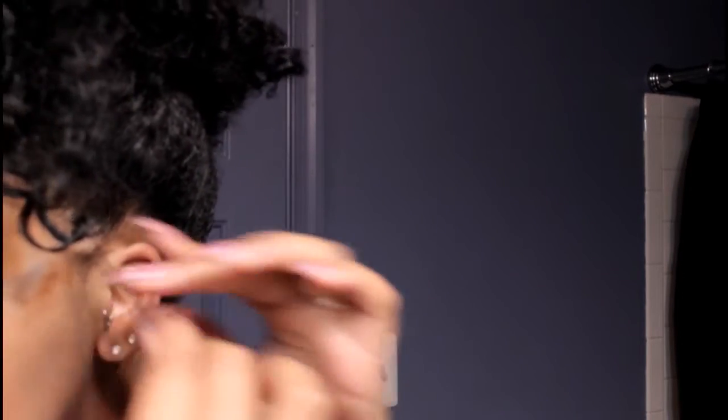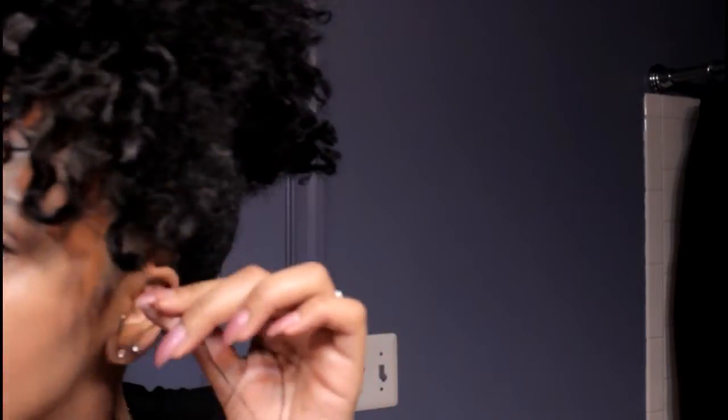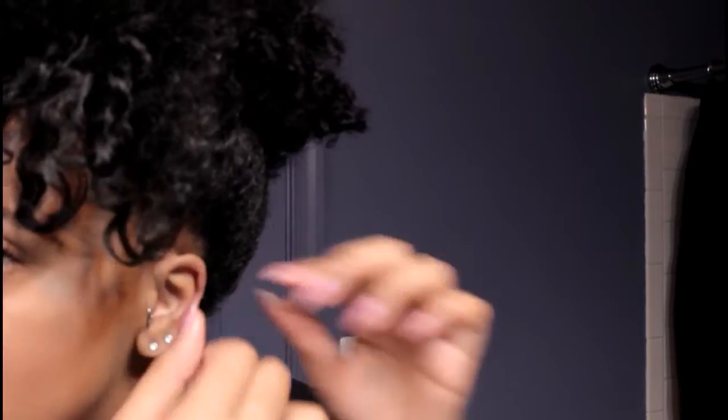This next part is completely optional — I just like to do it to add a little flair and style to my high puff. I'm pulling out a small section, spritzing it down with some water, twirling it in my fingers, and letting it curl up. You can also add a little bit of that Eco Styler Gel to this section for some extra definition. Then I'm going to do the exact same thing on the other side.